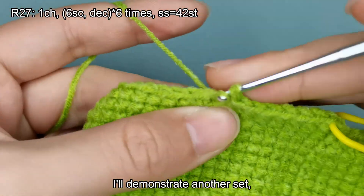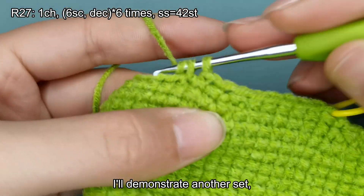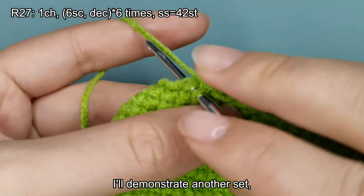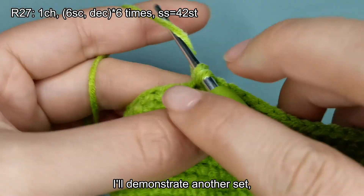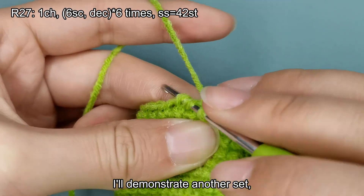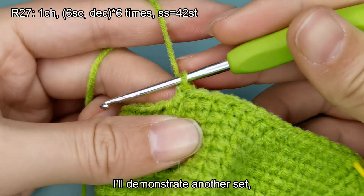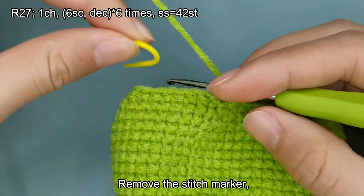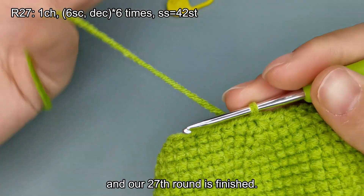I'll demonstrate another set. Please complete the crochet on your own. Remove the stitch marker. Make a slip stitch. And our 27th round is finished.